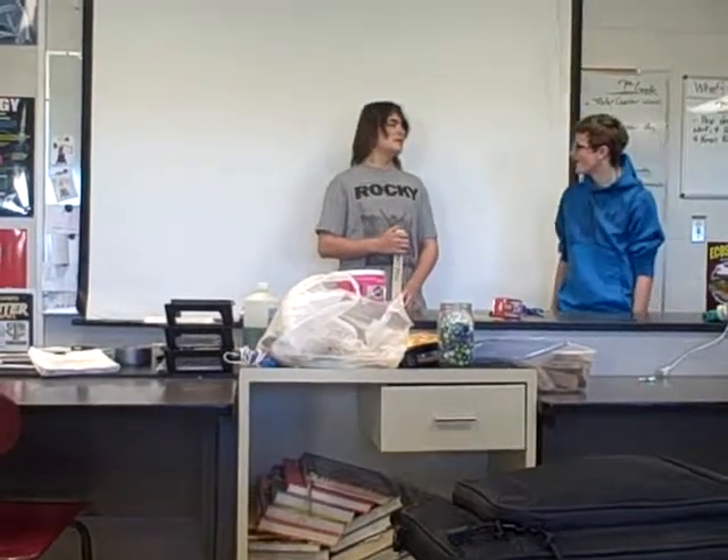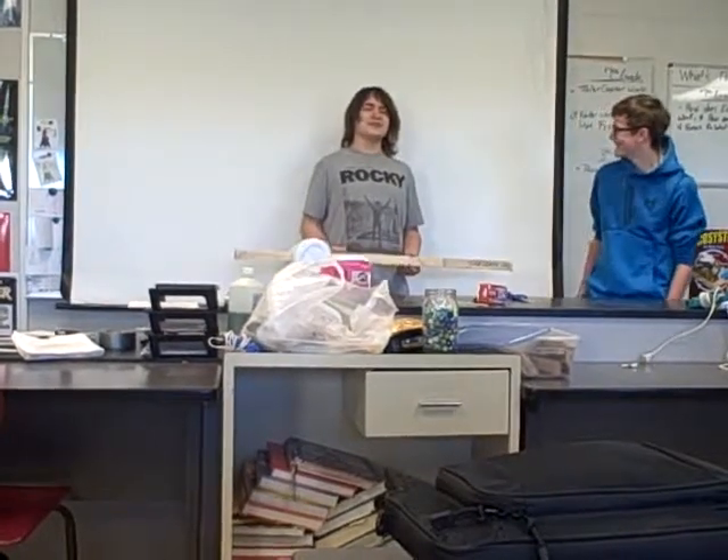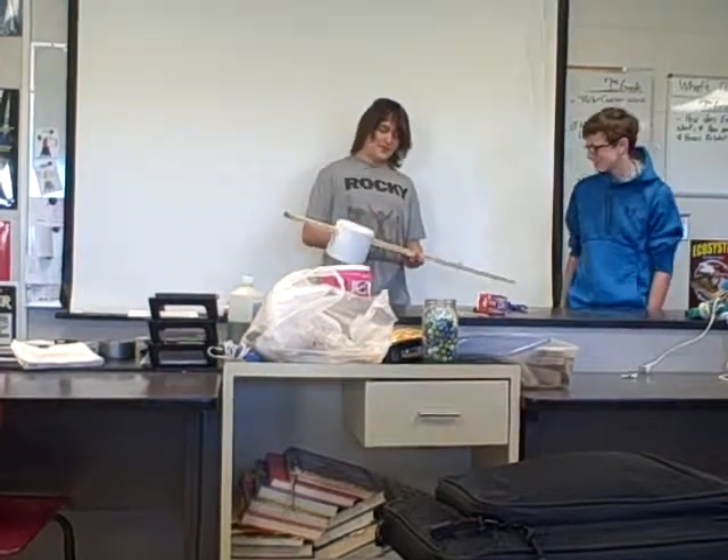Alright gentlemen, tell us about your thing. Hold it up maybe so we can see it, Jaren. It can go in whatever order you guys would like to. Just tell us about it.